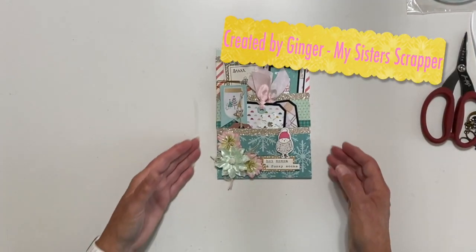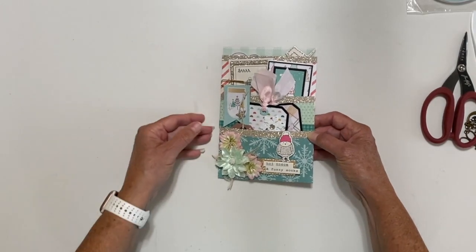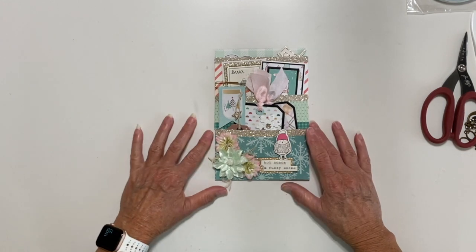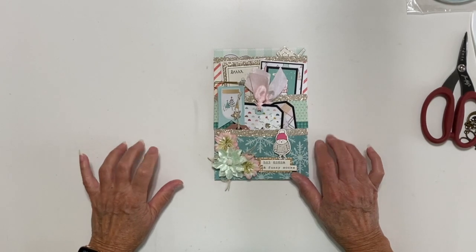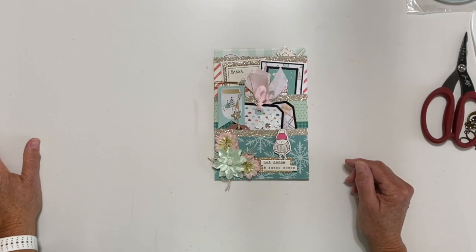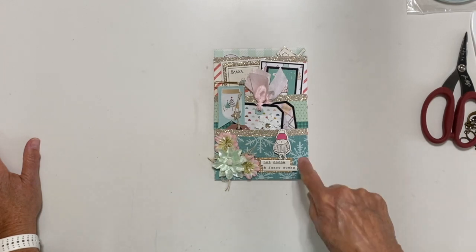Hi, this is Ginger from My Sister Scrapper. Today I am super excited to share my project with you. I am collaborating — actually doing a project — with Jenny from Polly's Paper Studio. Every year she does a 12 Days of Christmas in July series, and she asked me if I wanted to participate. She's amazingly talented — if you guys do not subscribe to her channel, you need to do that right now. I will put a link in the description box to her super cute project.